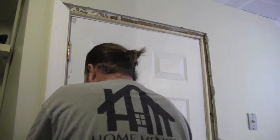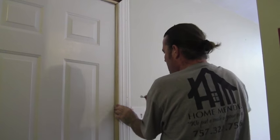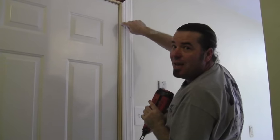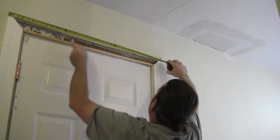Shoot it. Make sure you keep your reveal the same all the way down. Now for the top, we're going to measure outside to outside. I've got 39 and a half, outside to outside.